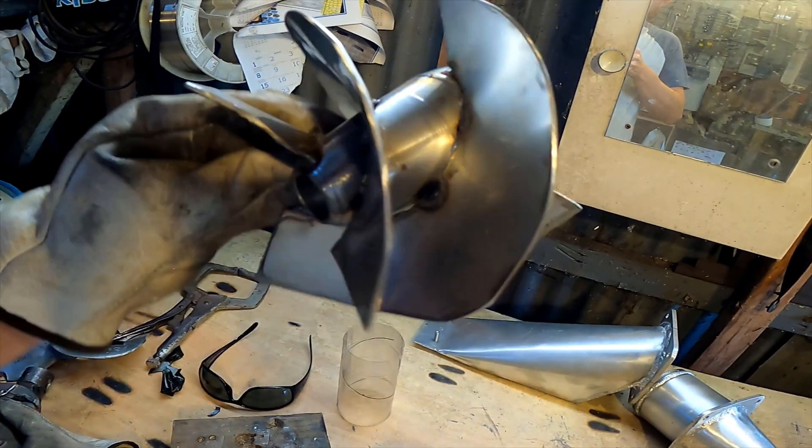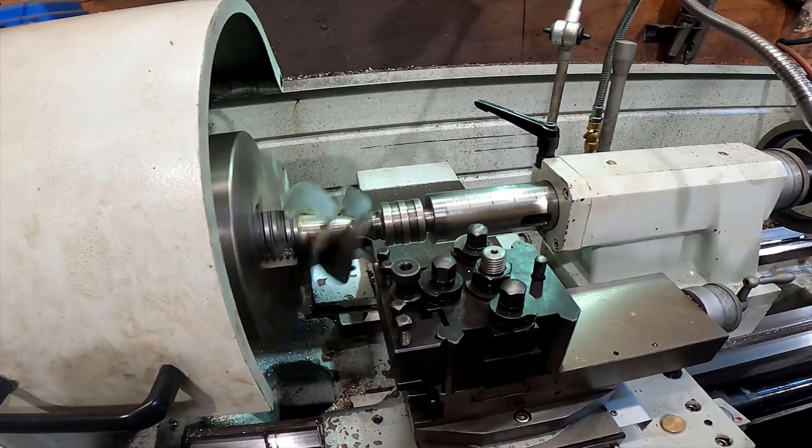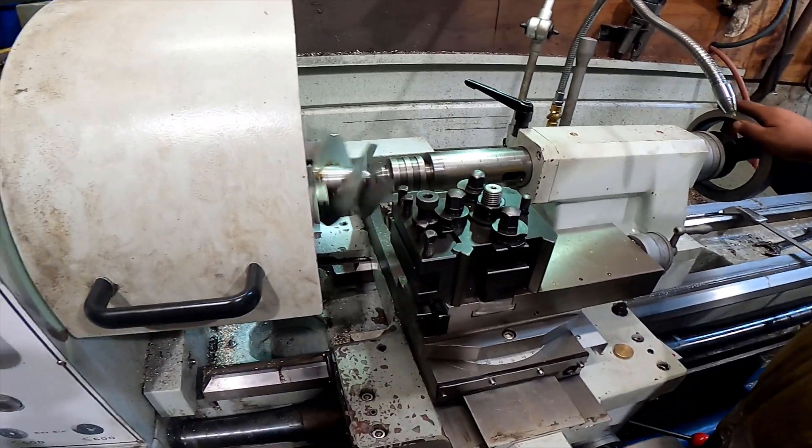Wow, look at that — it looks actually somewhat like an impeller! Alright, we've got this impeller in the lathe now. Joel's helping me.